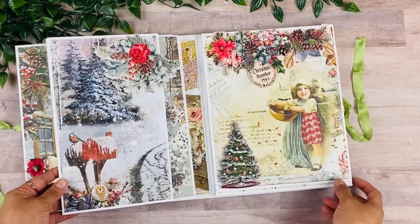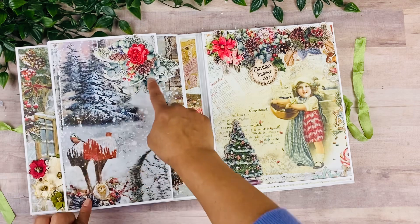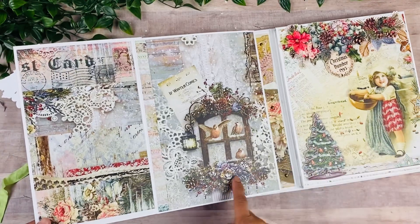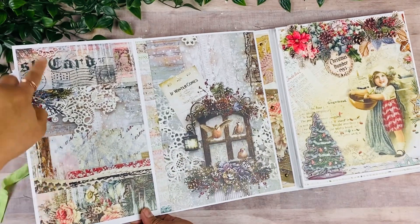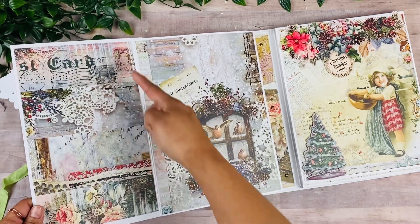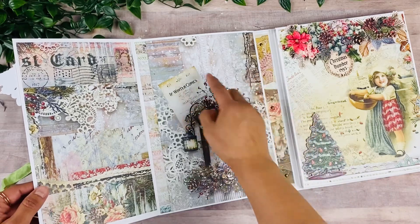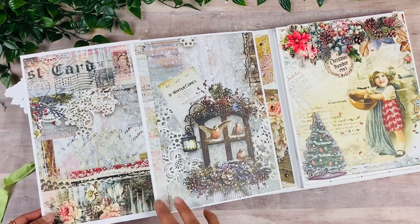And then here for the back, I just wanted to do something very simple — the beautiful paper, a little bit of the ephemera, and this one just opens up to display the paper again. On this page, all I did was use all of my scrap little pieces and just glue them together to make that full page. And I actually like how that turned out because the paper already has a little collage on the pages.